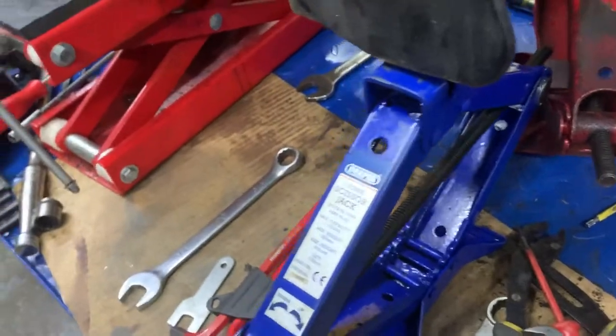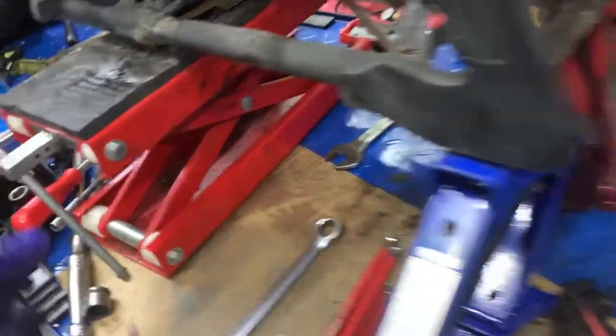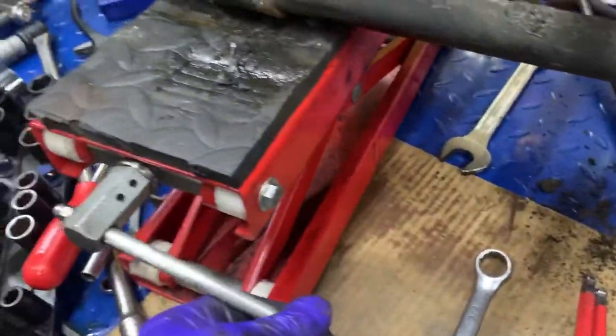By using two of these jacks — these are your standard little car jacks — a lot of the weight is taken on these. I've used two of them to hold the bike up and then taken the excess weight with this.